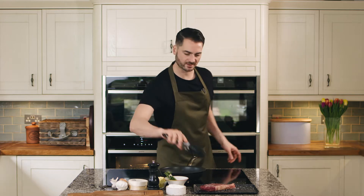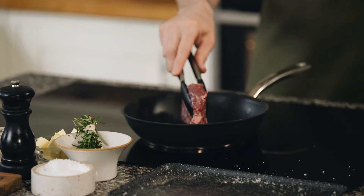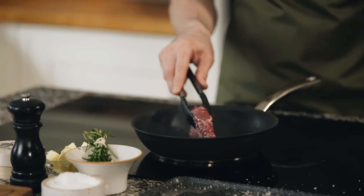Next we want to sear the steak in a dry hot pan, placing it fat side down to render some of that beautiful aged fat.